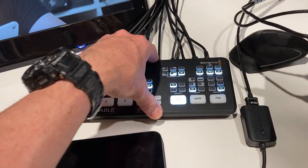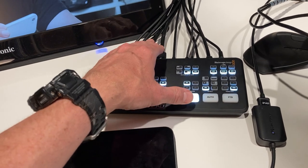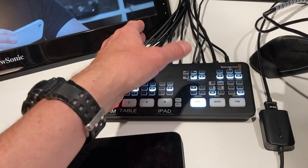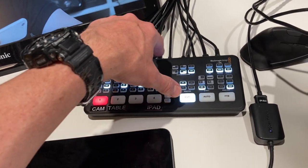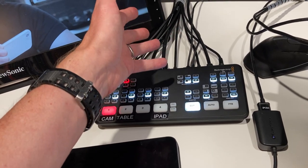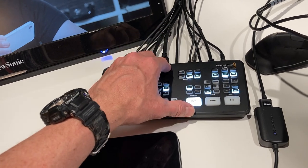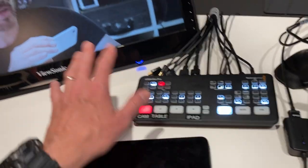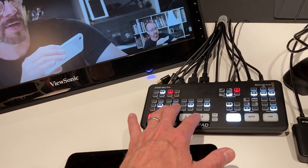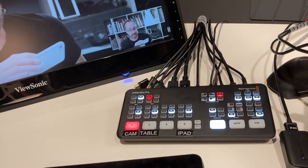The other thing that the ATEM Mini Pro does that the non-pro ATEM Mini doesn't do: this can stream directly to YouTube or Twitch live. It can also record — I could stick a USB thumb drive in, or a hard drive, mechanical or SSD, and record directly to disk. I actually use that a lot; it's very useful.